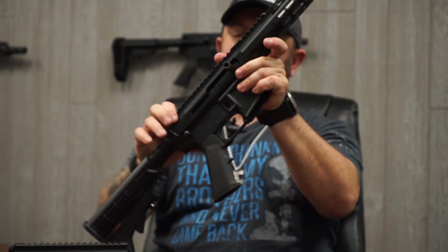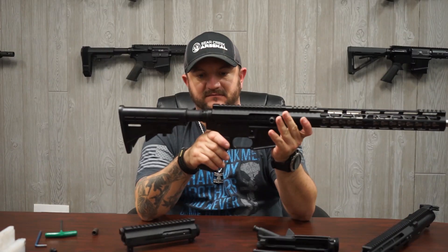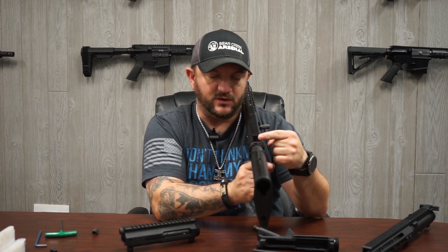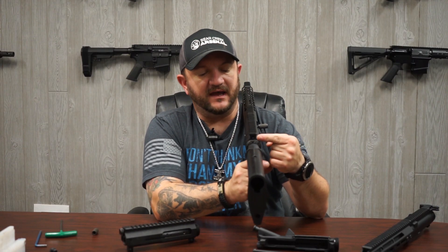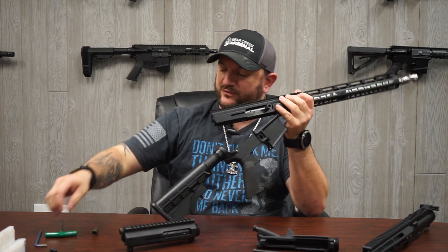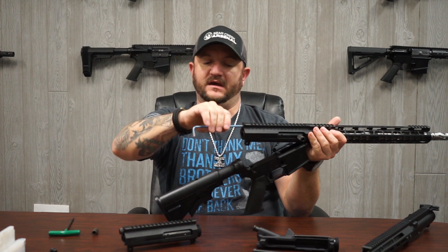Now that the hole is gapped by the headless Allen screw, I can still close the assembly and insert my takedown pin. That opening is now gapped so gases don't come out to the user's face, and I have an easy method of being able to remove it.